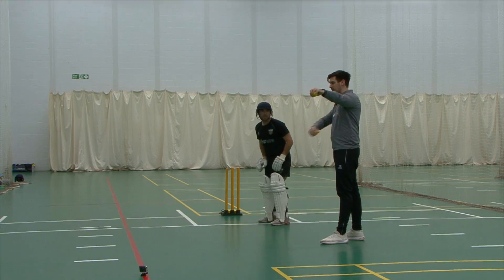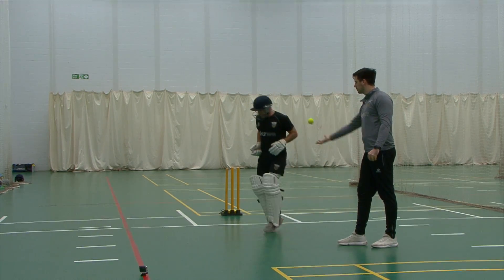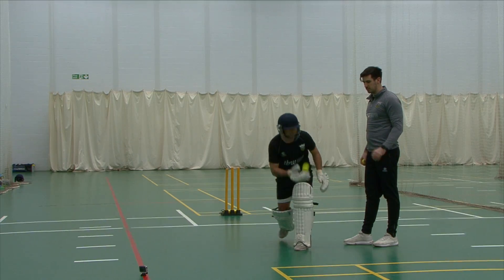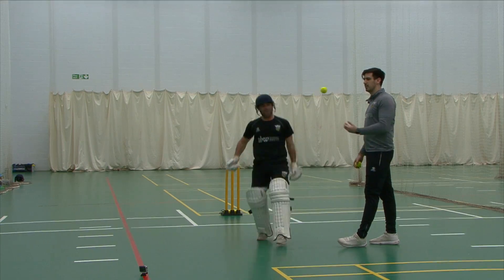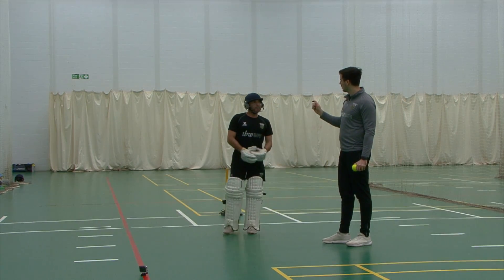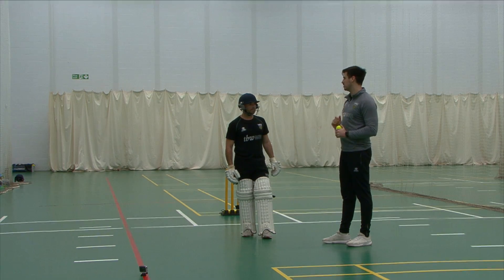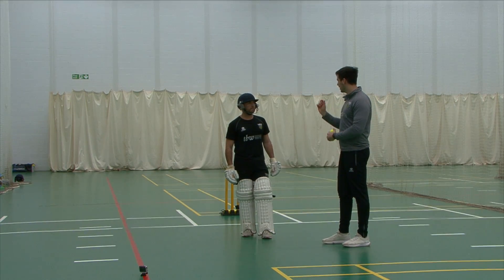I'm either going to drop it this length or this length. One thing we can do with this drill which is really important is make sure you don't move too early, because we can watch and make sure that we move late enough. That's something we can review using video analysis, or have footage of somebody else. If we've got a third person in the group they could be watching for that and seeing the timing that you move.